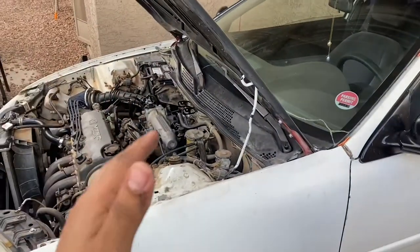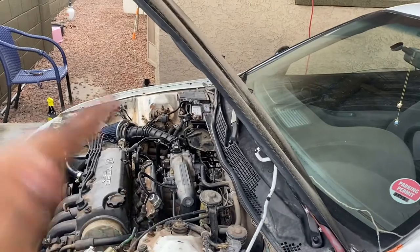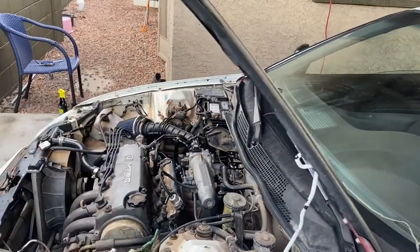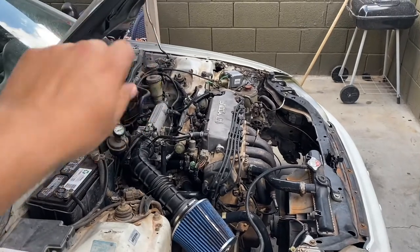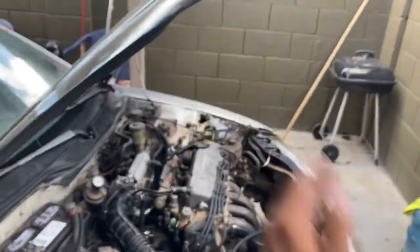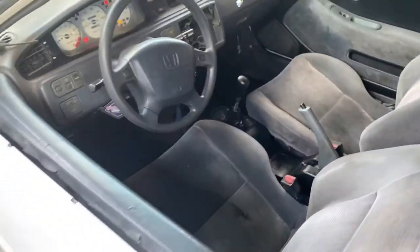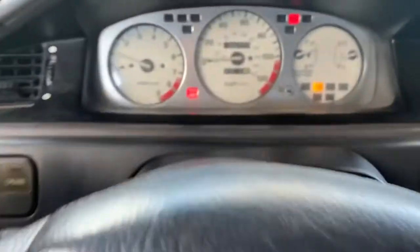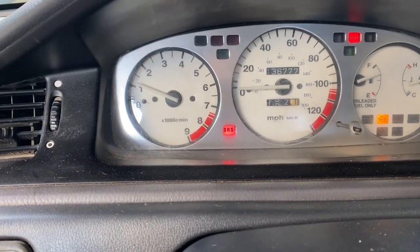Let me turn off the car first. Okay guys, I think I might have found the fix — not completely, but it definitely fixed the idle issue. It's not surging as much, just a really tiny difference. What I did was tighten the adjustment screw all the way — not really tight, just until you get resistance — then I loosened it half a turn. Literally that's all I did. I started the car, took it for a drive, and the idle stays at a thousand.